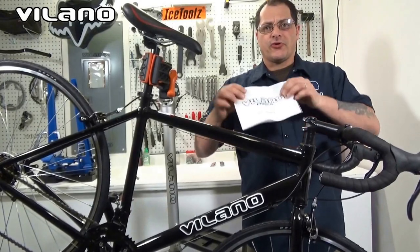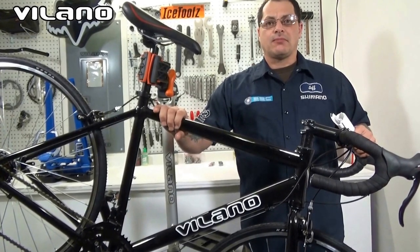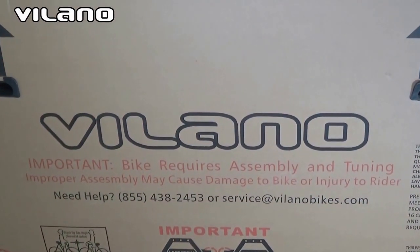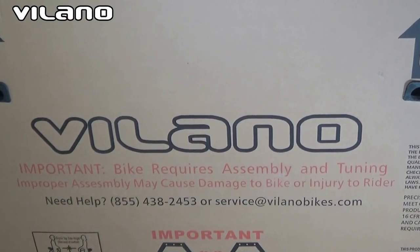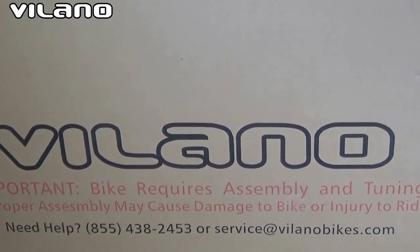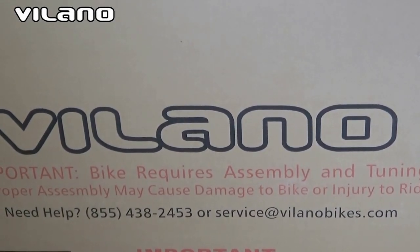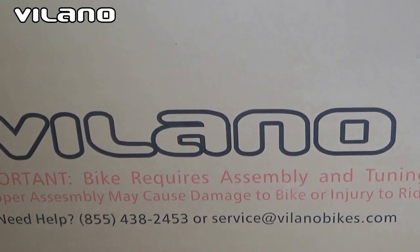Jeff from Volano Bikes. Always read your owner's manual and bring your bike to your local bike shop to assure proper assembly and safety. If you have any issues, you certainly want to call the service line. The customer service number is 855-438-2453 or email service at Volano Bikes, and they will help you with any assembly issues you have with the bicycle.